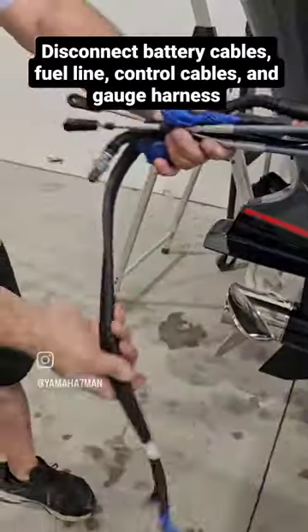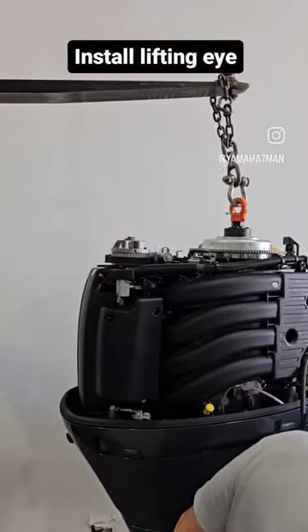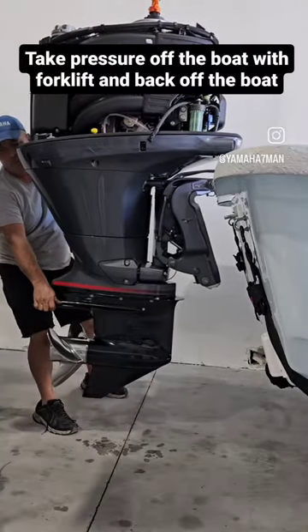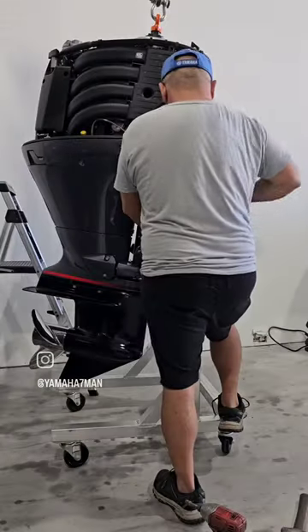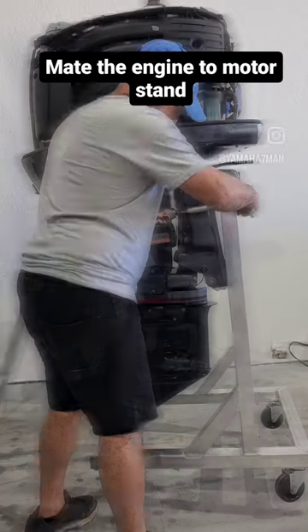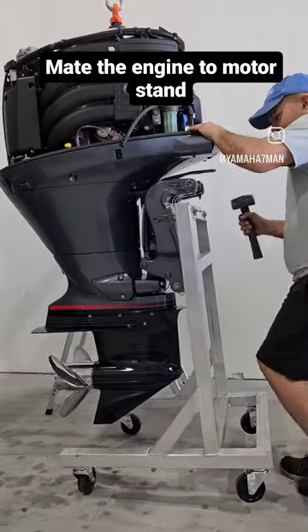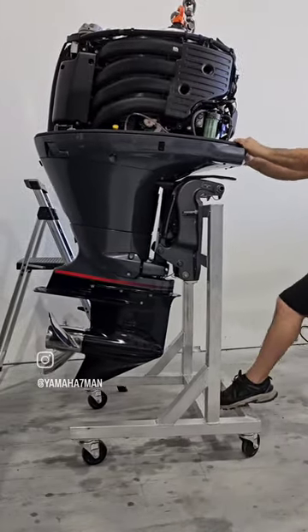All four removed. Remove hydraulic cylinder. Install lifting eye. Relief pressure and back off vessel. Make sure engine is secure and remove lifting eye.